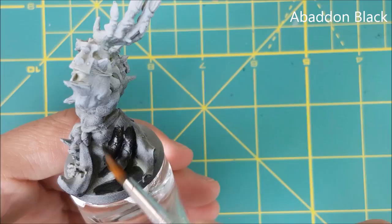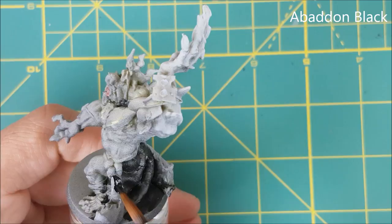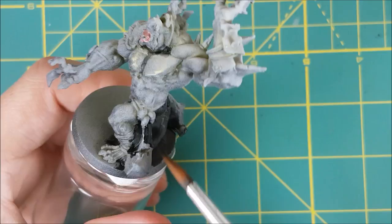Next I'm painting the skirt or the robe hanging from the Orc's waist. I'm just going with pure Abaddon Black for this. Now you may have noticed some black patches of paint here and there — that's because there were places that the black spray primer missed and I had to go back and use a brush-on primer.